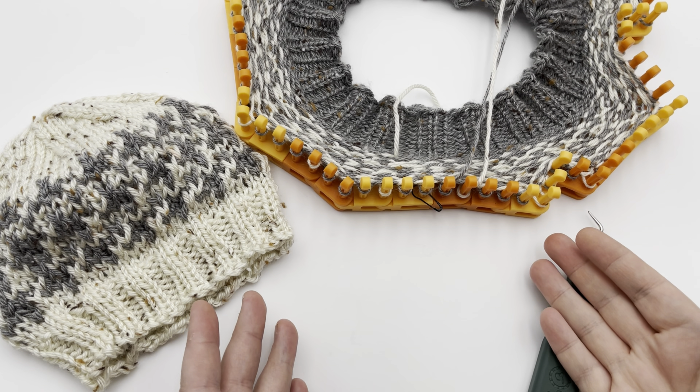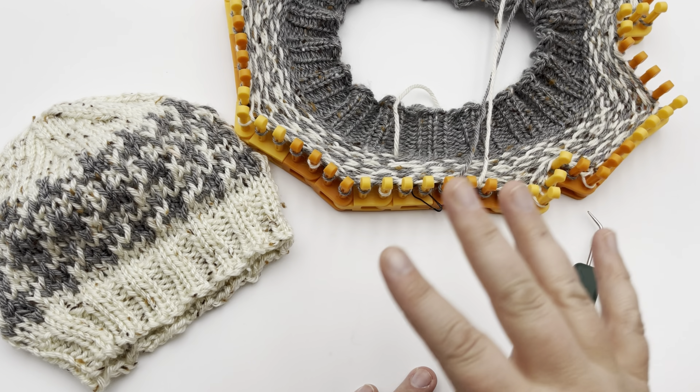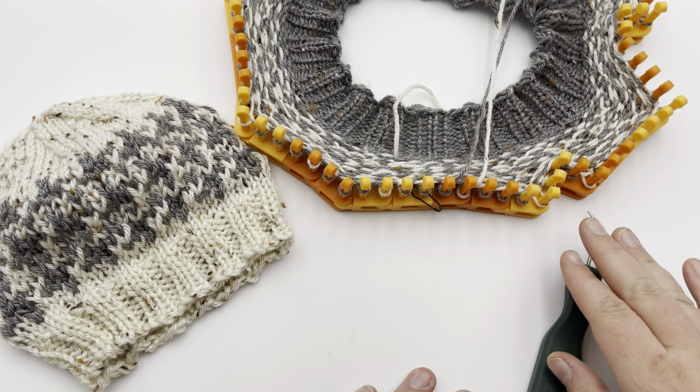Welcome to GoodKnit Kisses — we're all about helping you stitch your love and love your stitches. To get set up, make sure that you have a multiple of four stitches and you're working in the round.